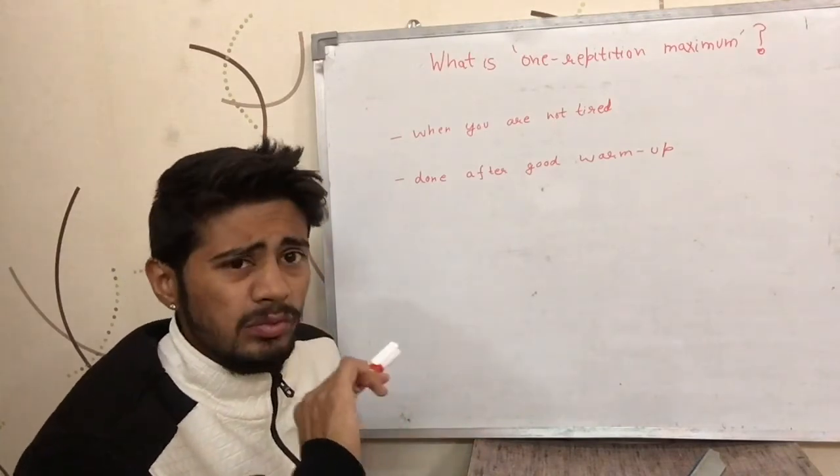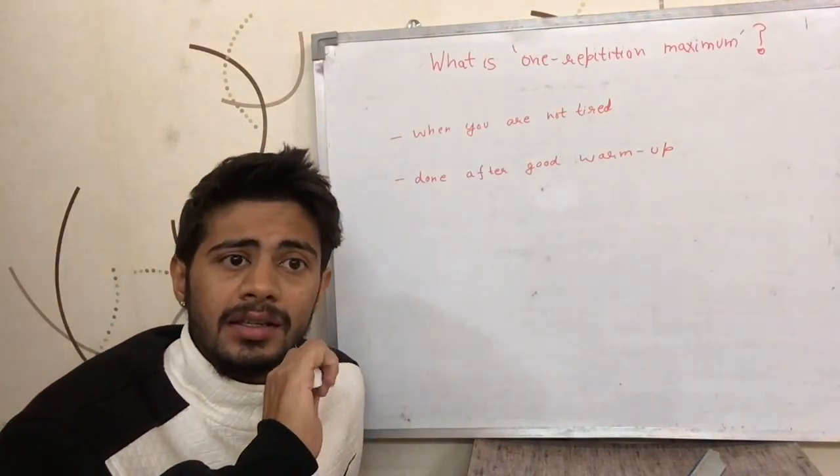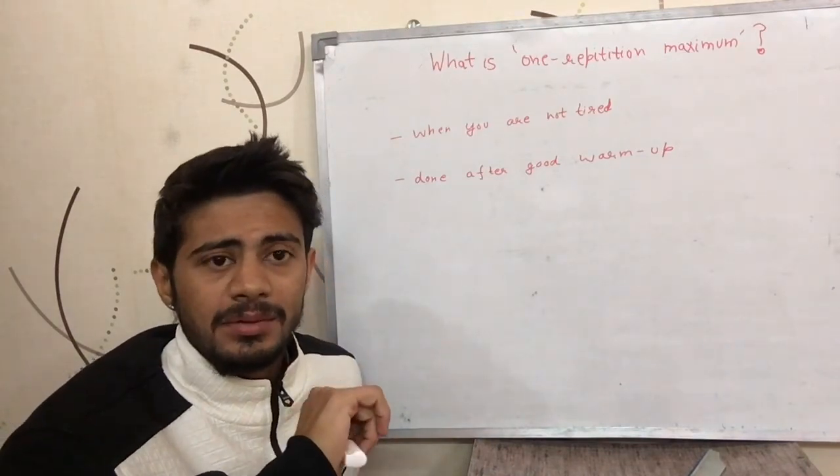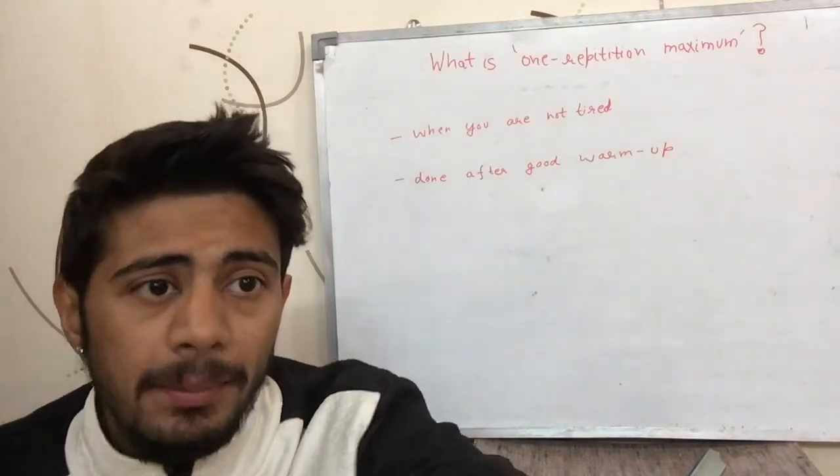So that is what I wanted to tell you. If you like this video, please like, comment, and subscribe. I will see you in the next video. Bye bye.